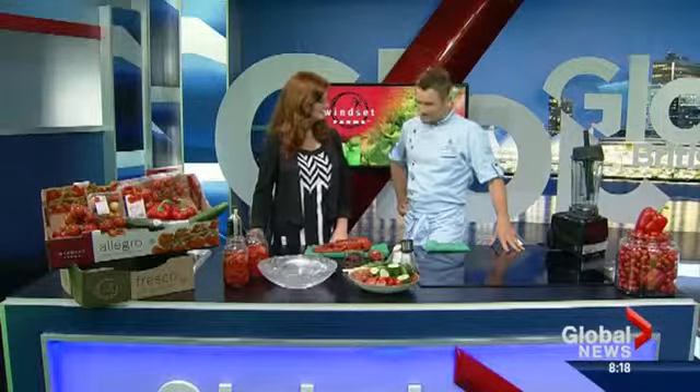Welcome back. Our Saturday chef, the lovely Ned Bell in the house. Good morning. Thanks for being here. Happy to be here.